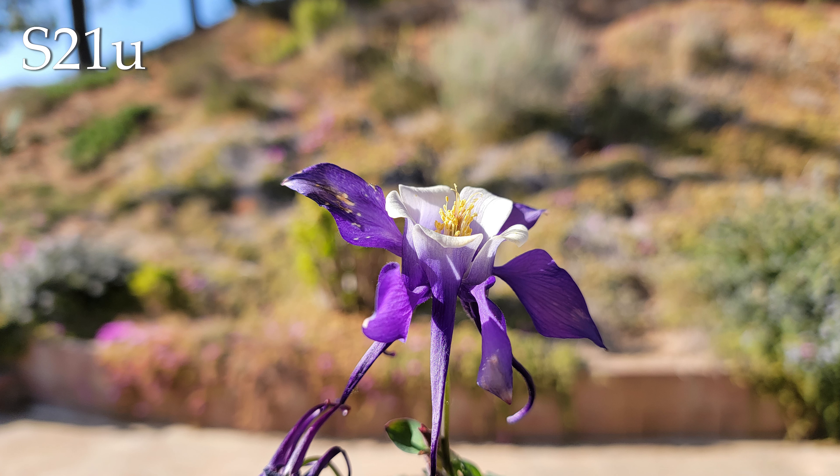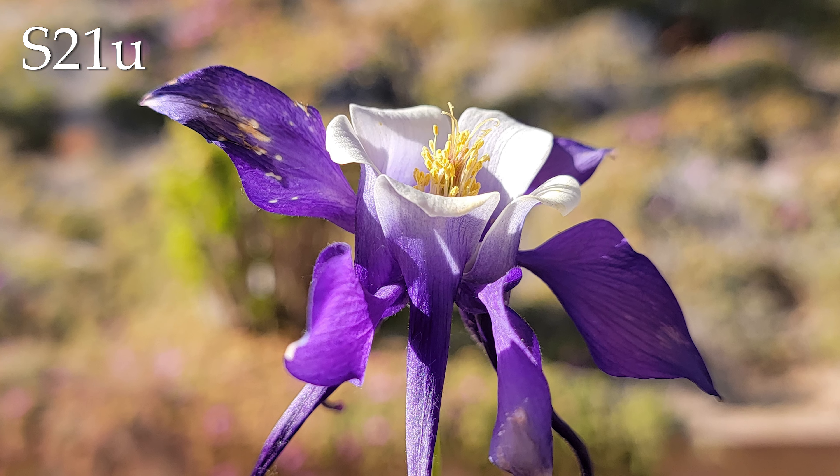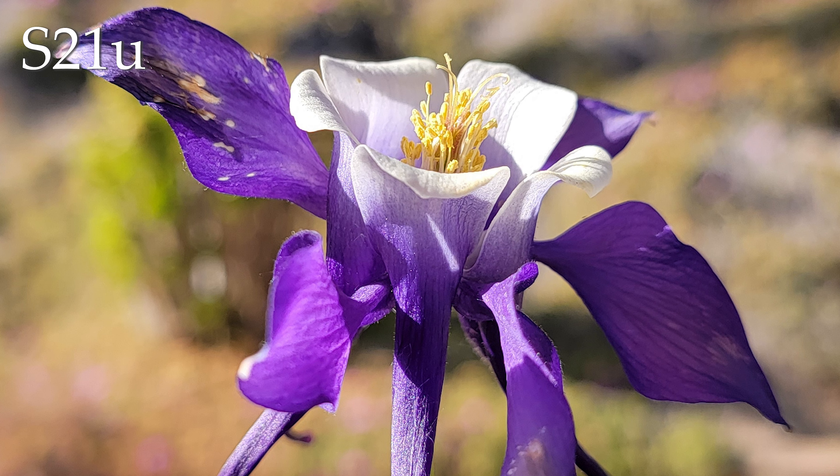Last is the S21 Ultra. Now this is much more vibrant than it was in real life — that was not the color of the flower. I'm also seeing some interesting sharpening details, though the bokeh is actually pretty good for a camera phone sensor. Getting in close shows that weird sharpening effect — very sharp, but it does look a little artificial.